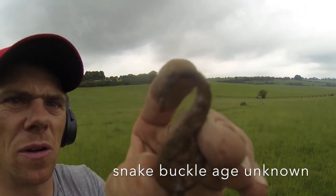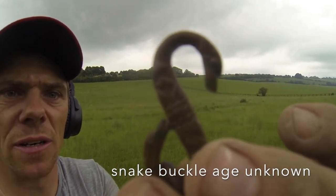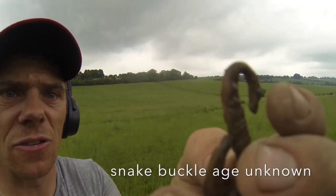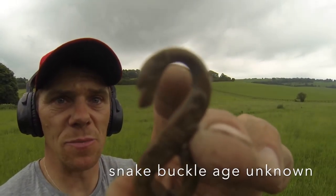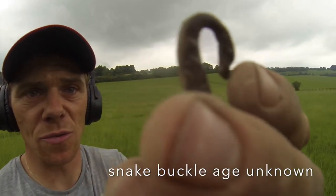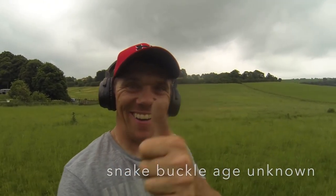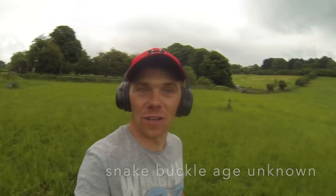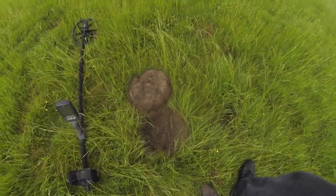I don't know how old it is but it is gorgeous. I just dug a signal reading 14, 15, and look at the detail on that — it's a serpent's head. I don't think it's mega old but I may be wrong. Look at that detail — that is absolutely stunning. Don't know what it is but that is beautiful. I am chuffed to bits with that. Get in there — that's a cracker!